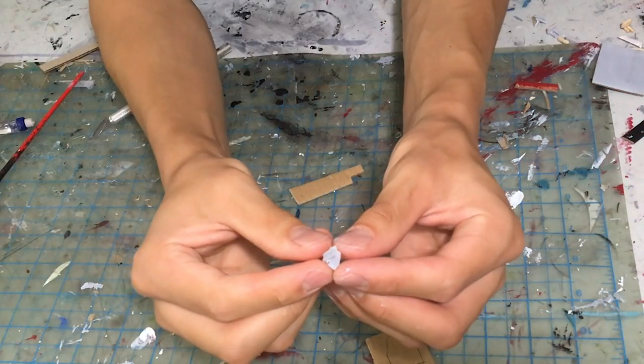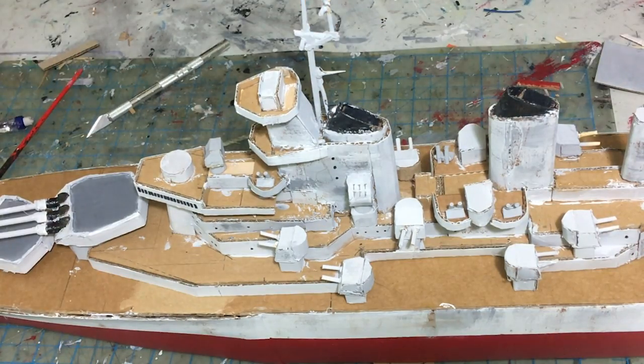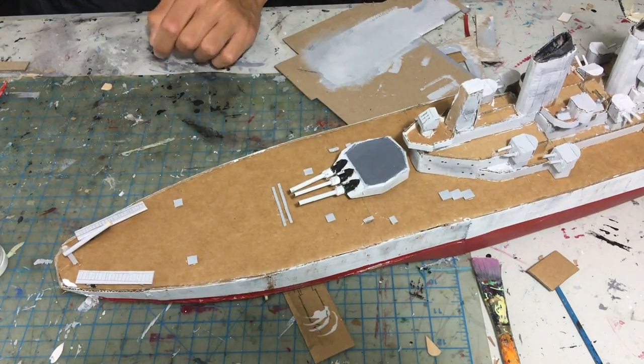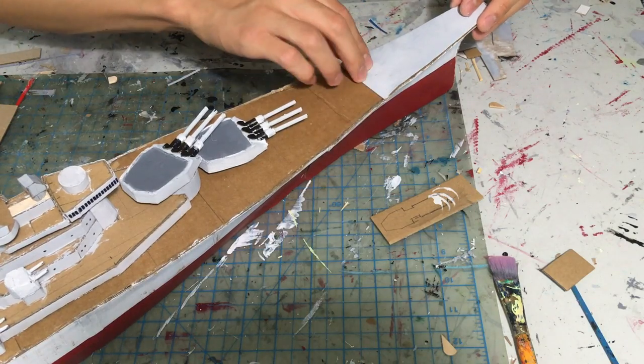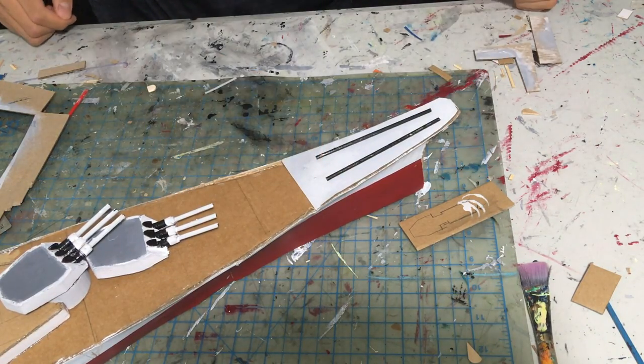Finally, I am adding some deck details such as more anti-aircraft guns made from toothpicks, a crane, and a pair of aircraft catapults at the rear of the ship, along with some small pieces of gray cardboard to suggest various deck details. I also added a piece of gray cardboard to the front to represent the armored bow and two skewers painted black to represent the anchor lines.